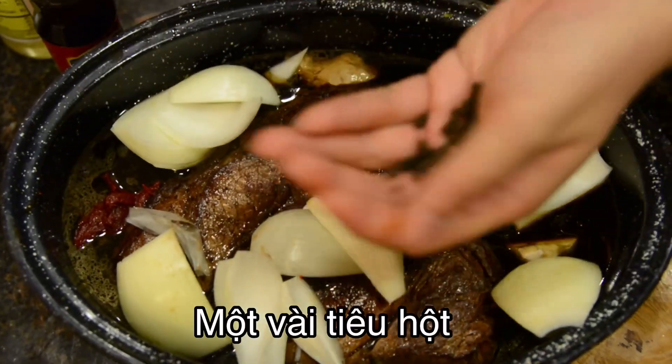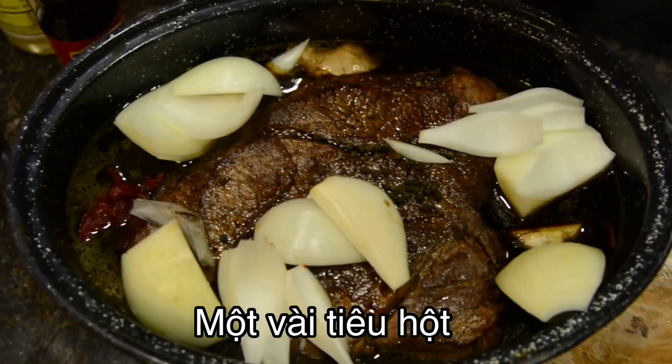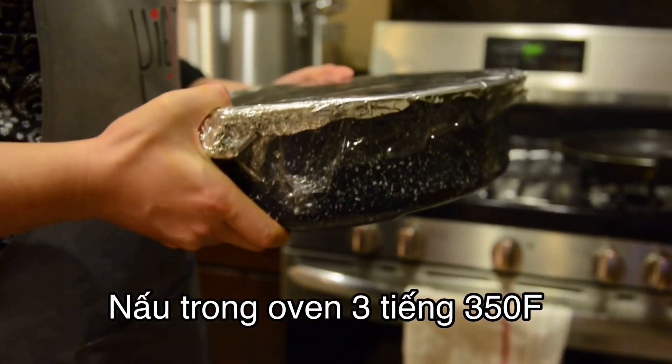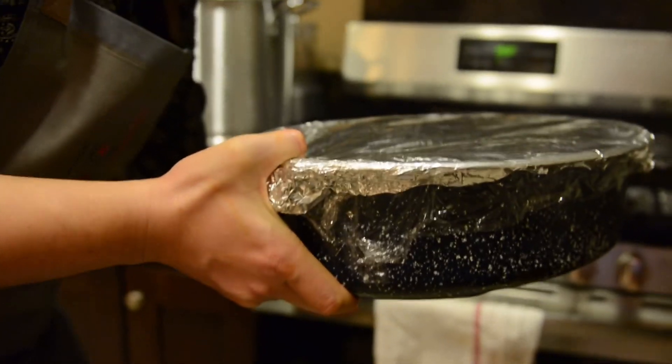A few black pepper. And then you guys cook it in the oven for 3 hours at 350 degrees.